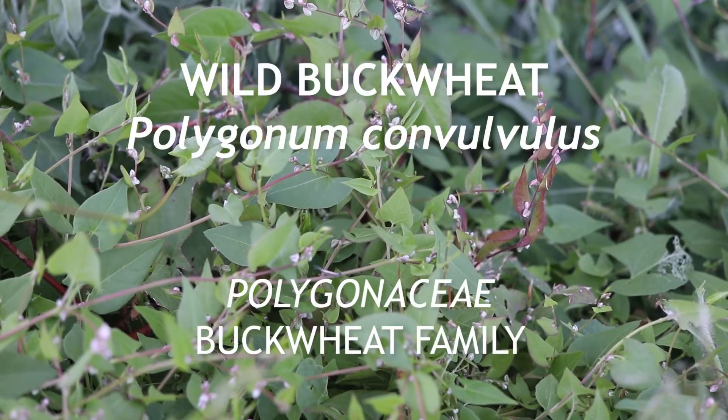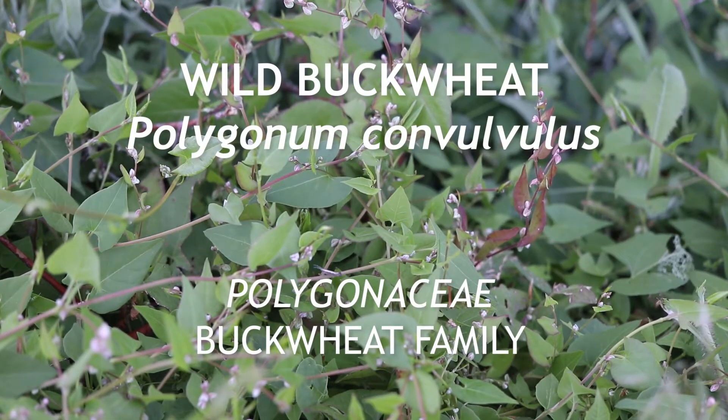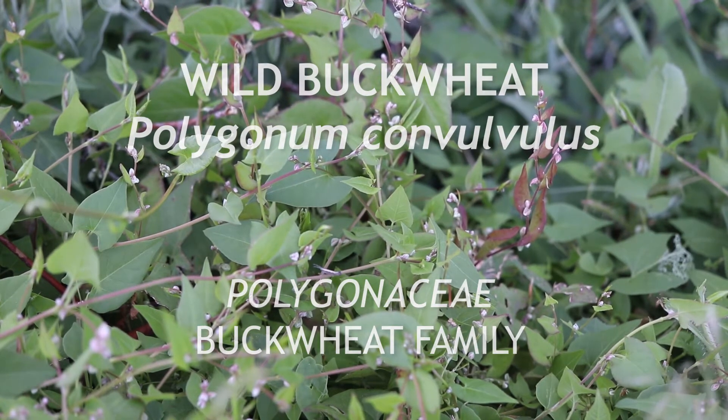This is wild buckwheat, an annual European native that flowers in the summer. It is a highly invasive weed in North America.